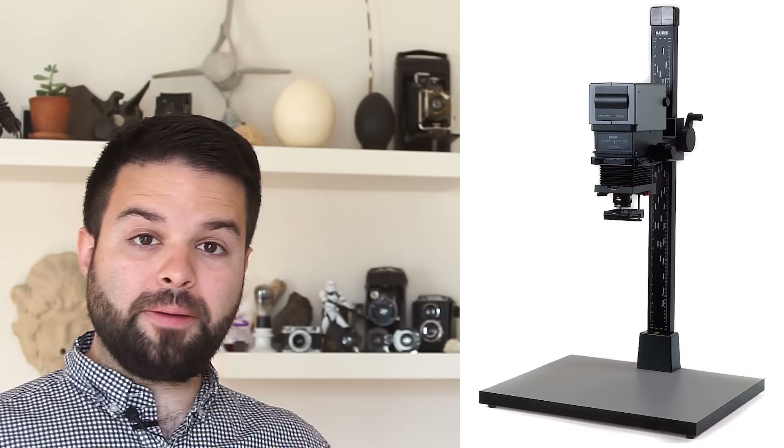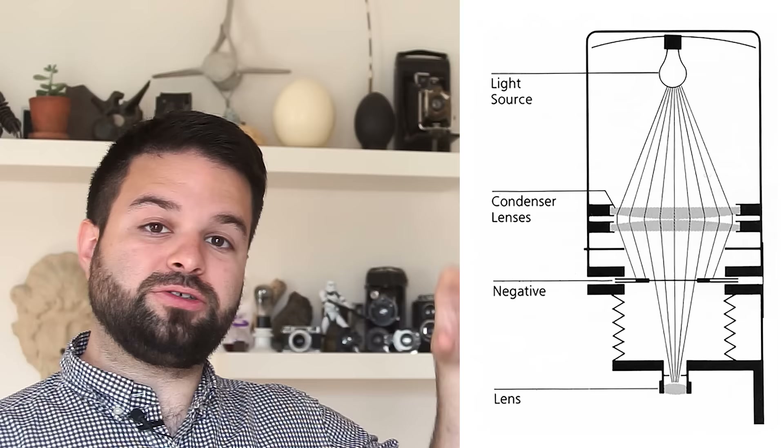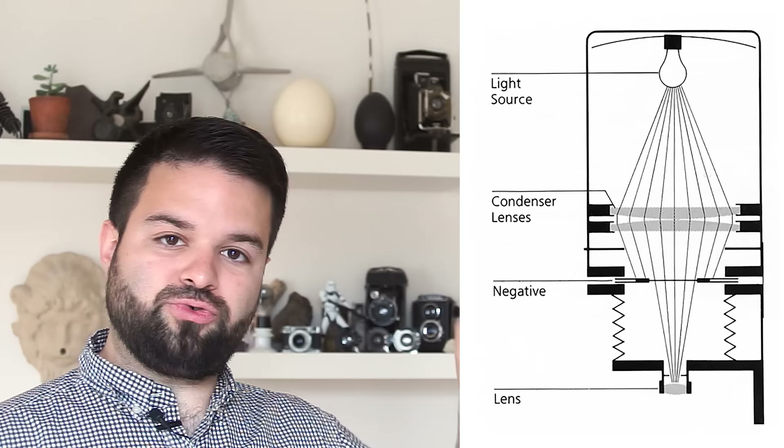Hi, I'm Mathias Stern and today we are going to see how to use an enlarger lens on your mirrorless camera. Before the digital ages, enlargers were used to enlarge and reproduce photos by using negatives. With an enlarger, the image of the negative is projected on photographic paper through a lens connected to a bellows to focus.